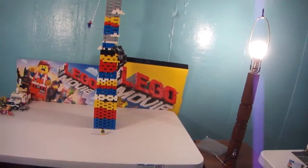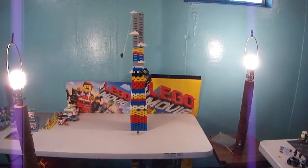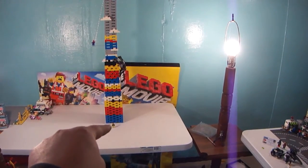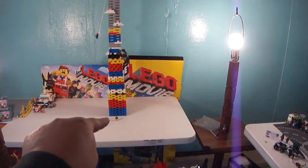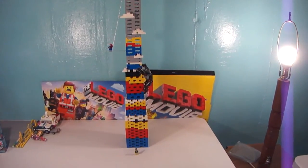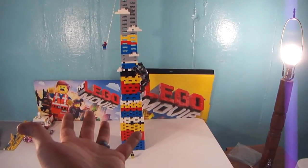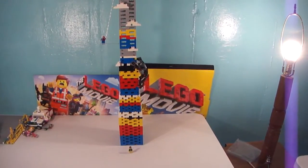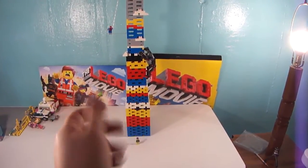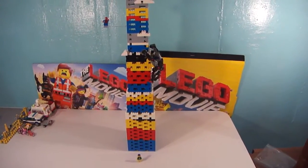I'll give you guys a full view of my tower. There's my table, there's my tower, there's my little baby sig fig. So this is my entry into the contest. Remember to subscribe to Three Brick Friends guys if you've not subscribed to them or never heard of them. And why not subscribe to my channel? I am TF Bricks. Hope you guys like it, and I'll see you guys next time.